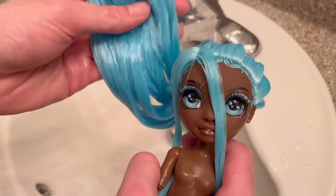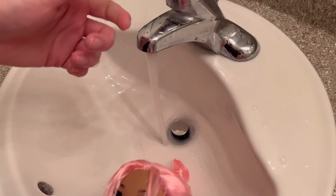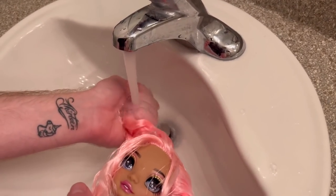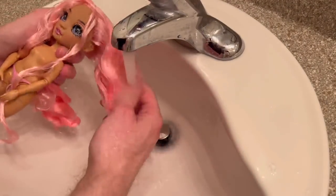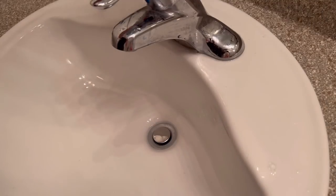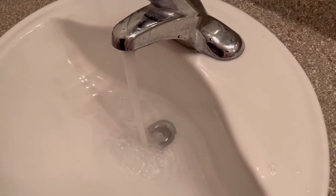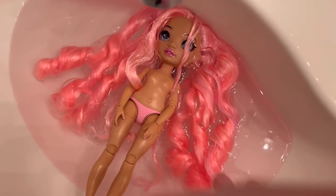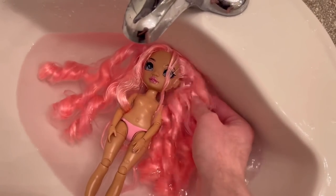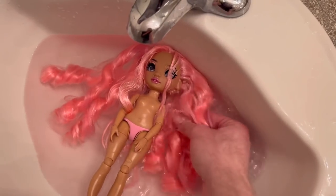After lathering for what felt like five minutes I just rinsed her hair out under some cold water and then set her aside. Now we've got to work on Miss Brianna. Because she has a middle part I really want to make sure I do not wash it out by accident, so I'm just going to hold one pigtail at a time and wash it that way. At this moment I realized the rinse was not doing enough, so I had to do a little soak in the sink — filling it up with warm water and letting Brianna soak for a few minutes to help loosen the gel.